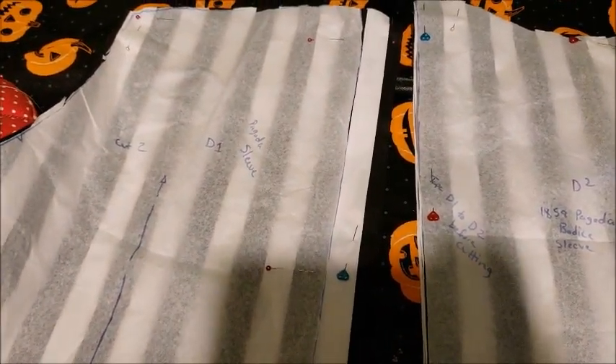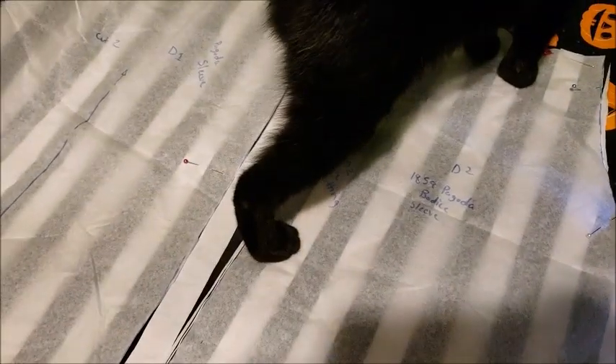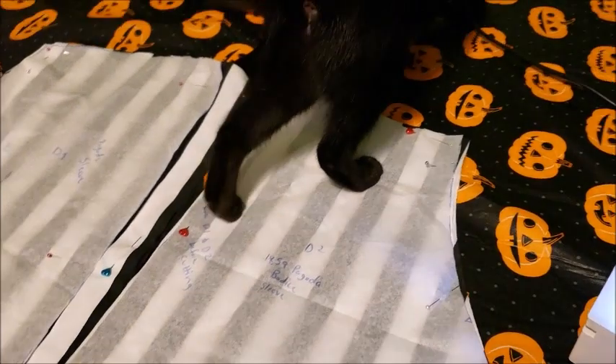I just cut out the pagoda sleeves. You're supposed to attach these two pattern pieces together to make the sleeves one piece, but because of the way the stripes run on the fabric and trying to save as much fabric for the skirt as I can, I had to cut the pieces out separately. I'm going to go ahead and sew the sleeve pieces together, then begin working on the bodice — doing darts, assembling it, and things like that.